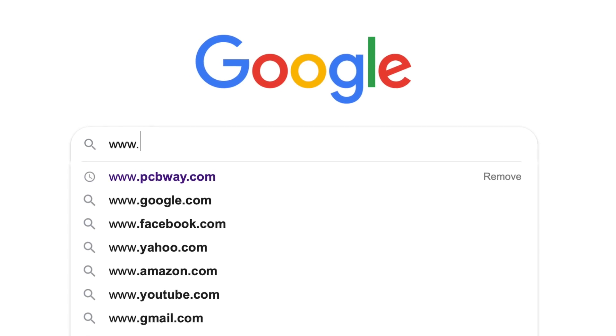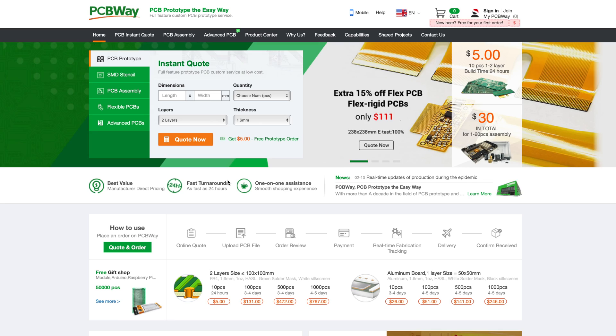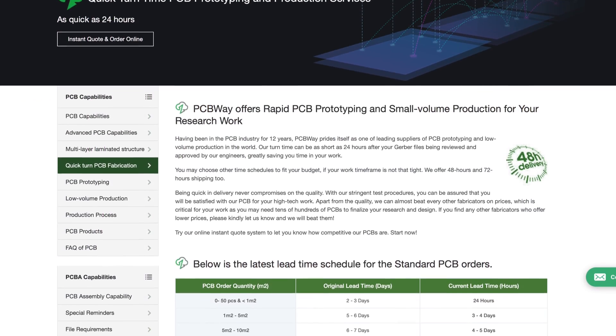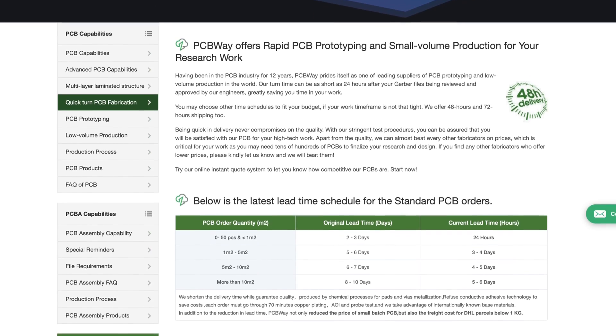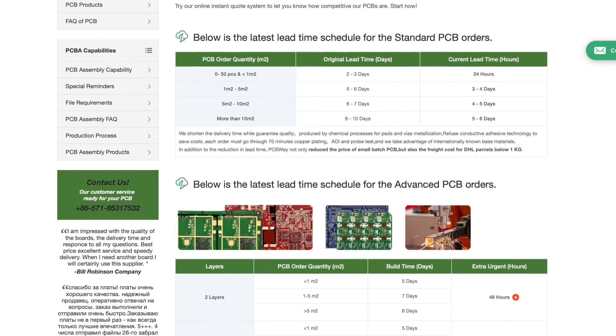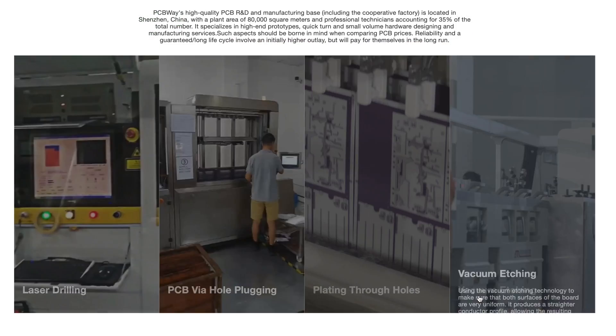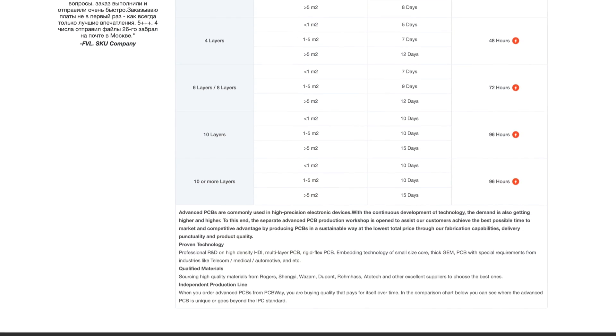And now, a word from our sponsor. PCBWay offers quick turnaround time for rapid PCB prototyping and small volume production for your next project. Turn time can be as short as 24 hours after approval by their engineers, multi-layer boards up to four layers, and as little as 48 hours are also possible. Click the link in the description to get your next project started.